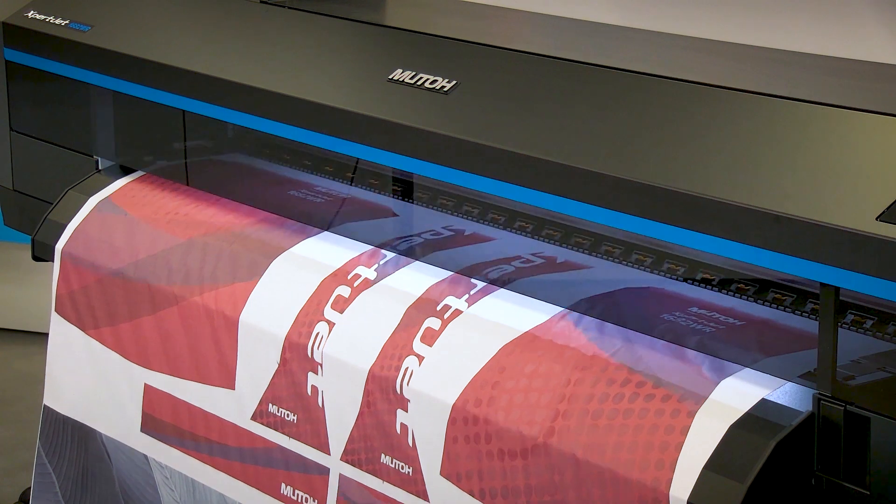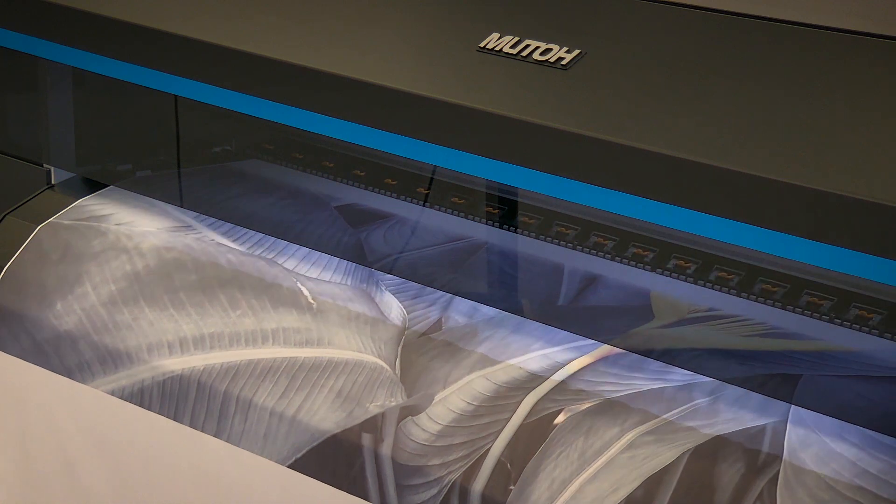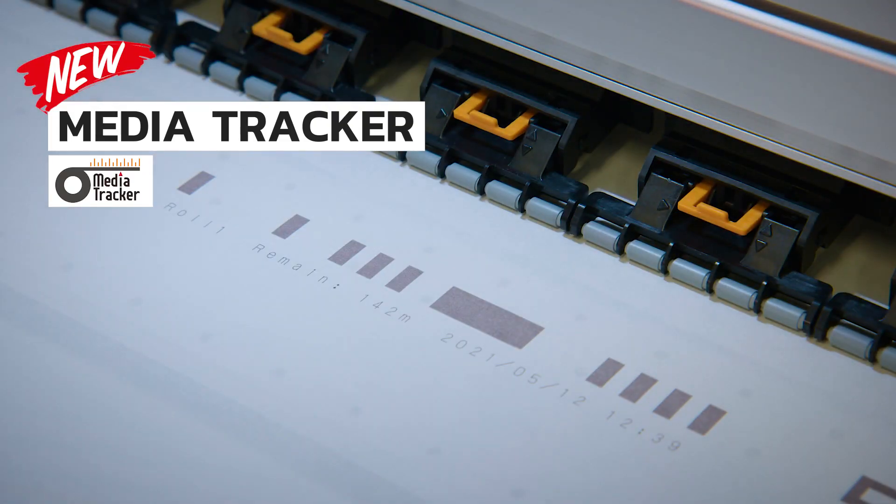Finally, there is MUTO's Media Tracker tool, which keeps track of how much media is still left on any of your media rolls. Media Tracker prints a barcode on the roll in use before it's removed from the printer.